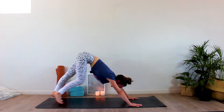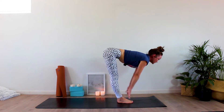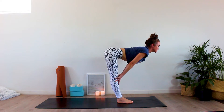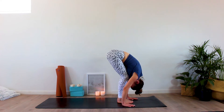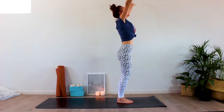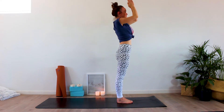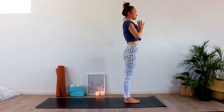Take an inhale and begin to walk your feet up towards your hands, coming into your half standing forward fold. Extend your legs. Exhale, folding down into your standing forward fold — you can bend your knees here if your hamstrings are tight. Take a nice deep inhale and come up to standing, bring your hands up towards the ceiling, allow your palms to touch. Exhale, hands come down through chest center. Well done. We'll repeat this sequence, but we'll move a little bit faster to generate more heat in the body.